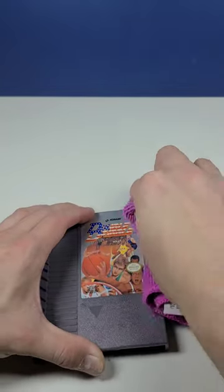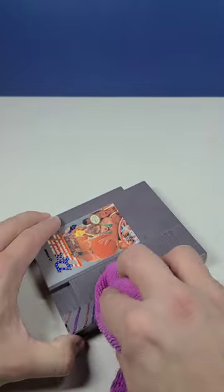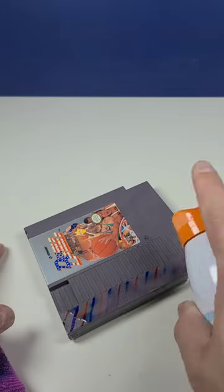This was permanent marker, but it made it look like dry erase. Plus, it doesn't dry out my hands like isopropyl alcohol.